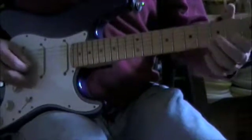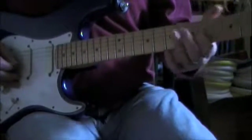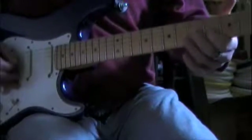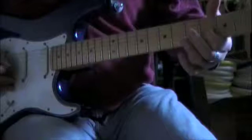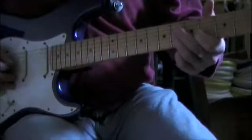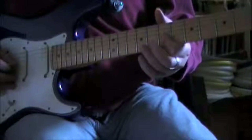Up to the 4th — actually it's on the G string — slide to the 6th, back, slide to the 6th again, slide to the 8th, and hammer on from the 7th to the 8th twice.